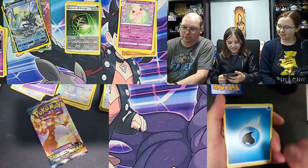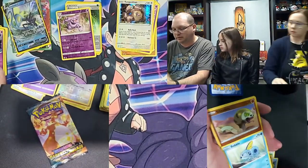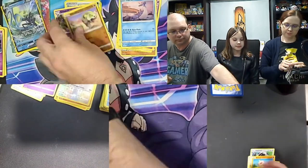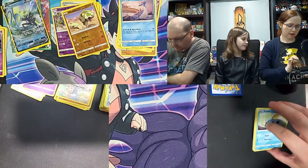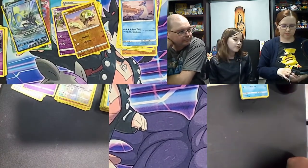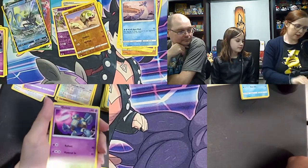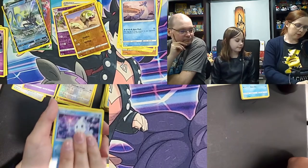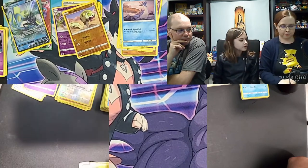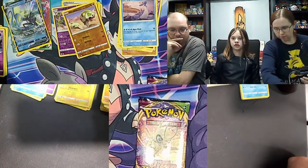Base Sword and Shield pack: water energy, Poké Kid, Quillfish, Gastly, Clobbopus, Baltoy, Blipbug, Salandit — reverse holo Silcobra — and a Lapras for the rare. Beautiful Lapras! Moving to Darkness Ablaze — still a chance at Charizard tonight. Parasol Lady, Vanillish, Skitty, Pancham, Galette — reverse holo into Galarian Darmanitan — there's a fire form too, that's mad.